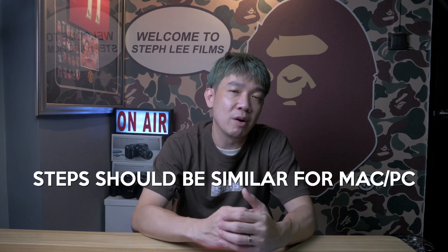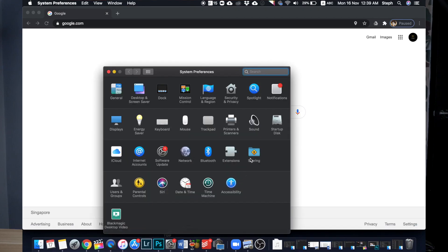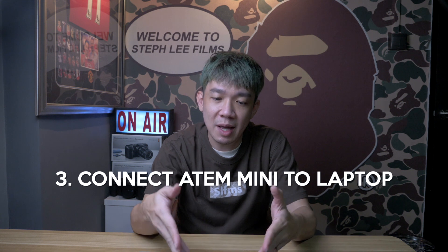Secondly, I'm predominantly a Mac user, but the steps I teach you should work pretty similarly for Windows laptops or PCs as well, if you understand the concept. So once the laptop is connected to the internet, open up System Preferences, go to Sharing, check on Internet Sharing, and make sure it says 'Share your connection from Wi-Fi to computers using' — this USB Gigabit Ethernet. It may look slightly different on your computer, but basically it means the LAN port. Then make sure the Internet Sharing green light is on.